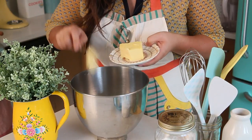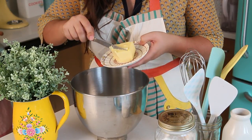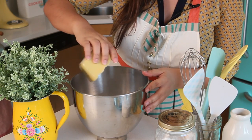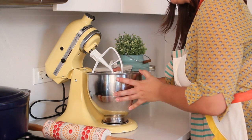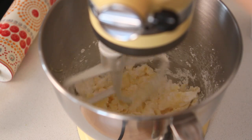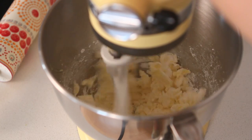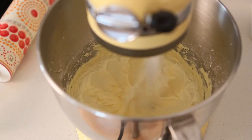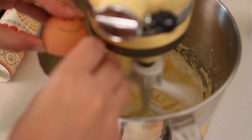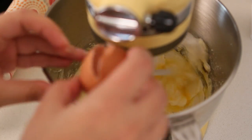Add your room temperature butter to your mixer — you can also use a whisk if you prefer — and confectionery sugar. Blend this mixture until it doubles its volume and becomes pale yellow. Then you can add your egg, and blend it until it's fully incorporated.